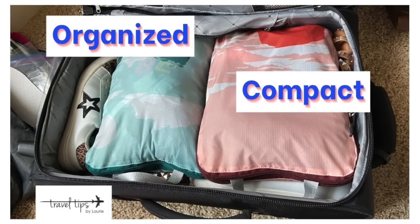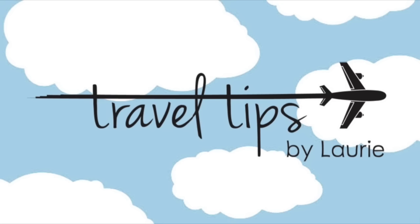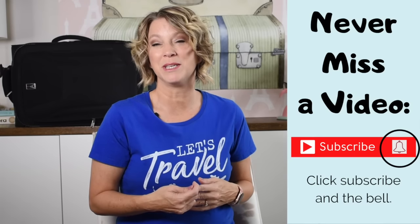Today I'm going to teach you packing tips and tricks for carry-on luggage. These travel tips will help your bags be more organized and compact. I'll show you how to pack a carry-on bag with tips based on my experience over the last 19.9 years as a pilot's wife.